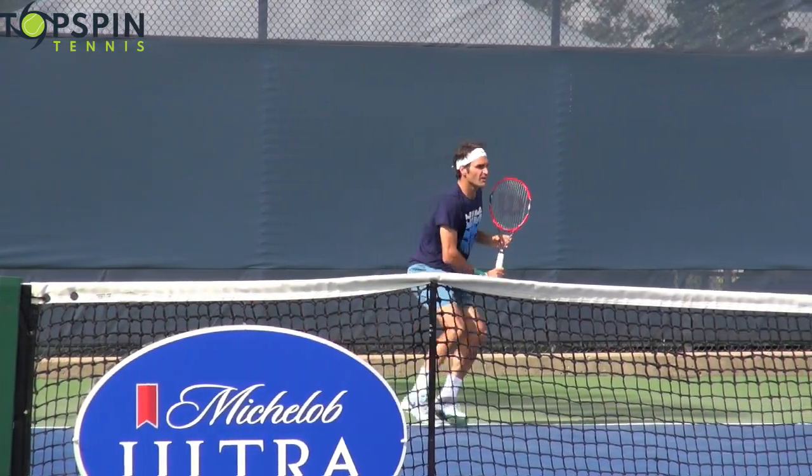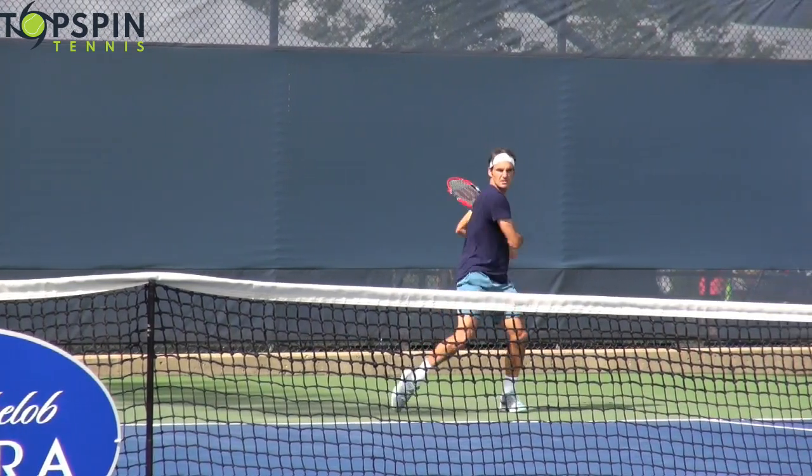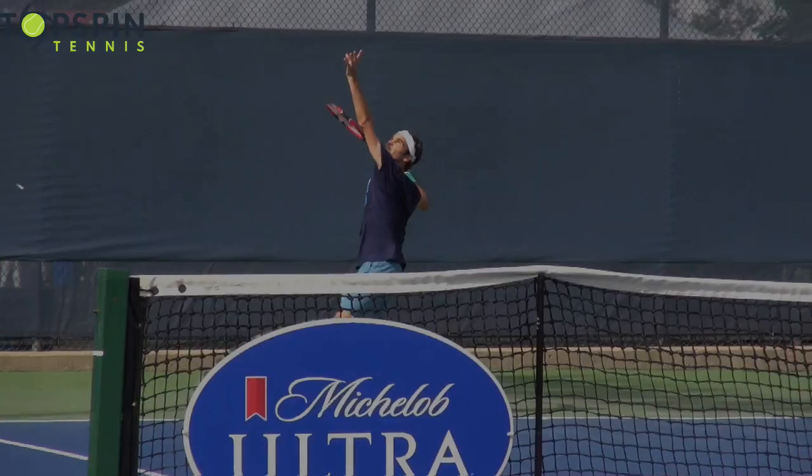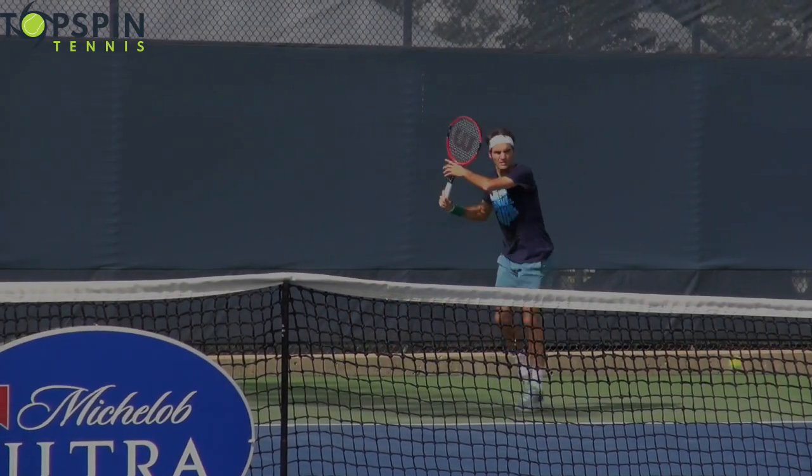Hello everyone, Jon Frelstu with Topspin Tennis. Are you struggling with your inside-in forehand? You're going to want to watch this video. I've got Roger Federer absolutely demoralizing the ball on that shot. Enjoy the video.